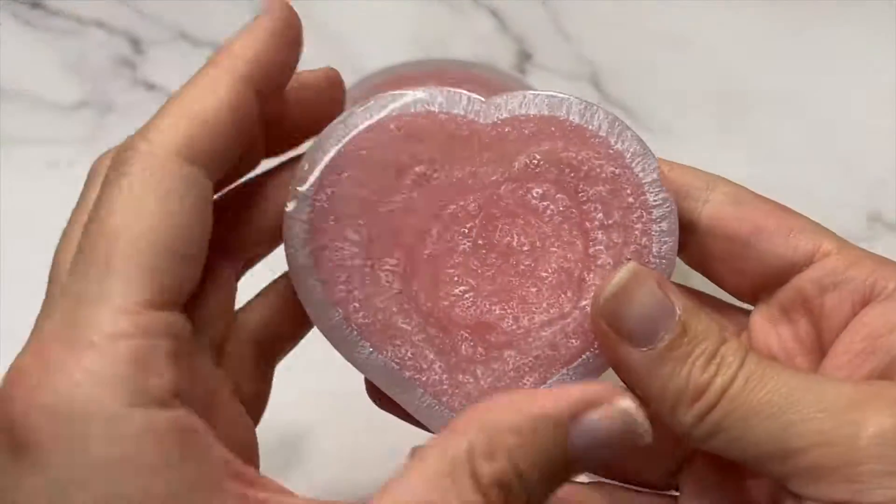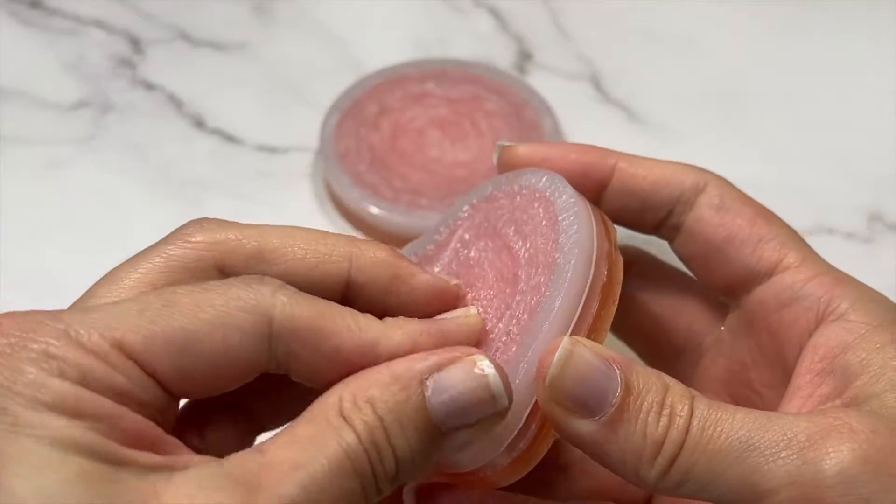It's now the next day and it's time to remove the molds from the blanks to see how they turned out. It's time to de-mold the molds.